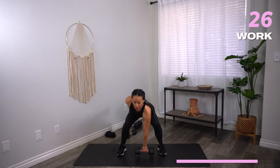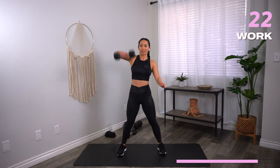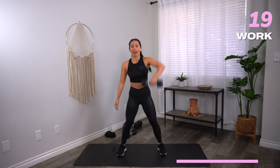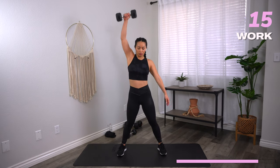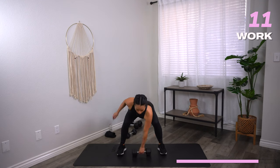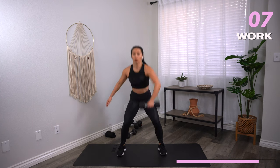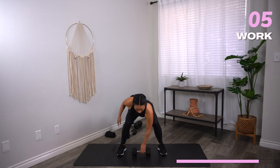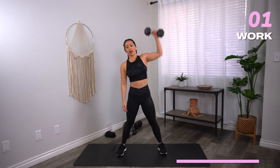Make sure you have a lot of compassion for yourself. You can't compare your level zero to someone else's level ten. Use the hips, thrust forward. Three, two, one — rest.